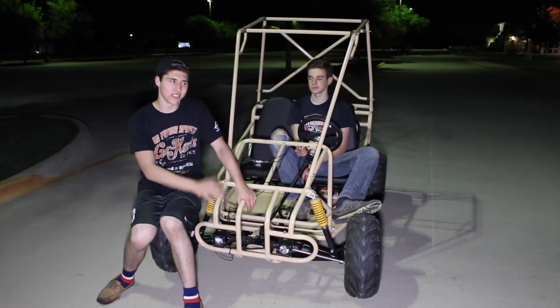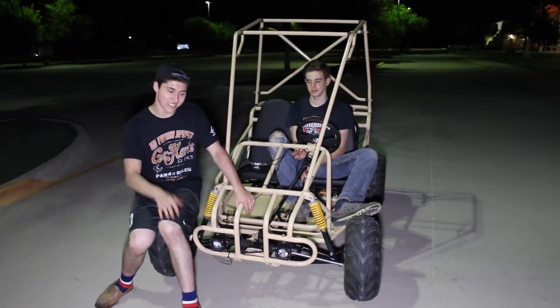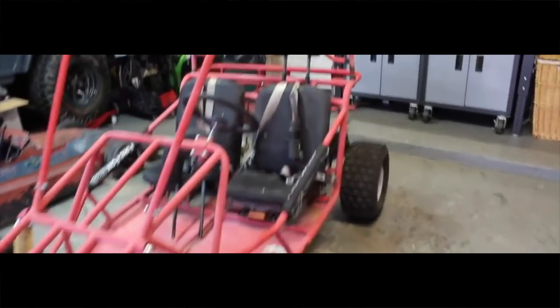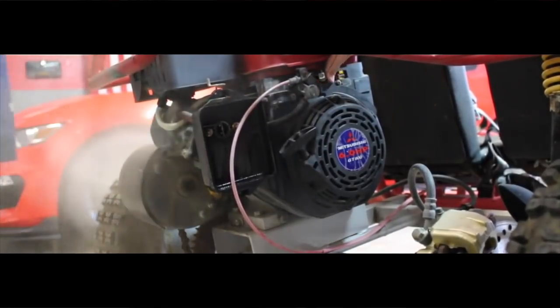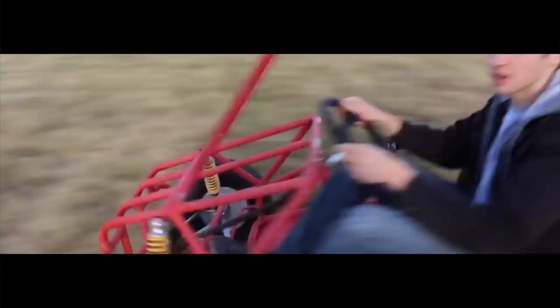We got it for like 150 bucks, we got the Mitsubishi running, we slammed it, and then we painted it and did all this stuff to it. It's been fun guys, it's been fun. Alright guys, here's the new project — this thing popped up on Craigslist for 150 bucks. The Internet Explorer is pretty good for this one. Alright guys, we just bought a Predator.